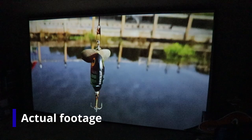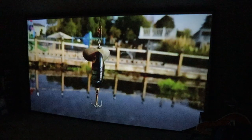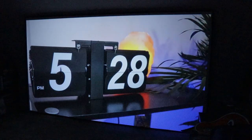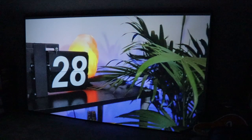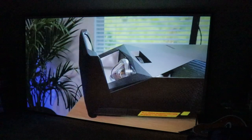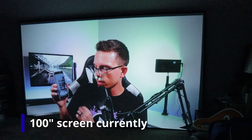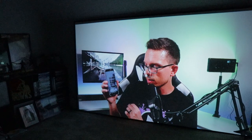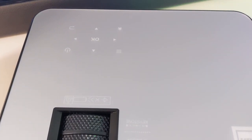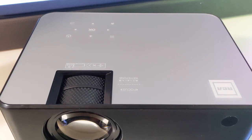I've reviewed a lot of 720p projectors, and this one is native 720p. I did a TikTok and YouTube Short on this showing some quick stuff. A lot of people knock it because of 720p, but native 720p quality can be surprisingly good. If you're doing text-heavy applications like Word or heavy internet browsing, you'll want 1080p or 4K. But for streaming, watching Netflix, especially cartoons for kids, 720p is perfectly fine. I threw it on a 100-inch diagonal Elite Screens fixed frame screen, and that's the footage you're seeing.